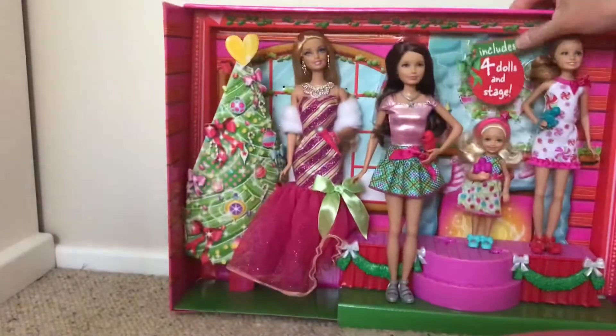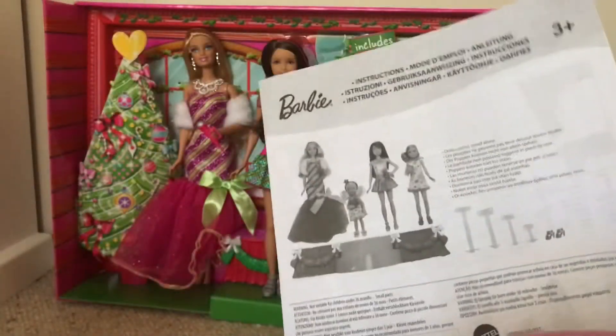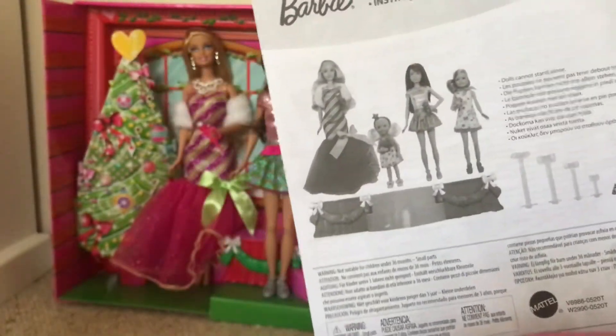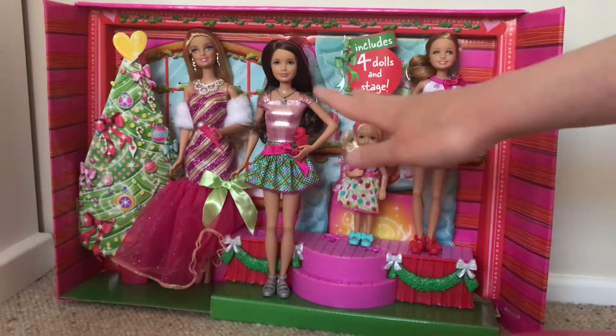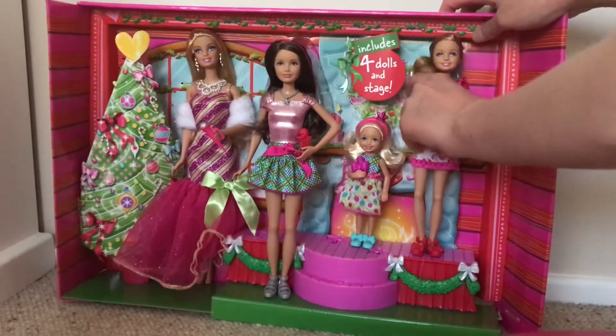So it comes with some important sheets — instructions and all this sort of thing, we'll need to keep it. Here's the black and white photo of the dolls. It obviously includes four dolls, eight shoes, two necklaces, one headband, four microphones, and four stands. The stands are behind the tree. I'm going to explain what it should look like, so let's get Stacy out of the box carefully because she's my favorite.